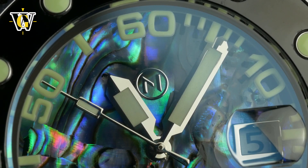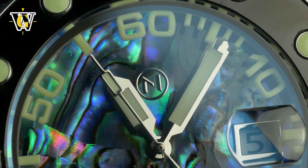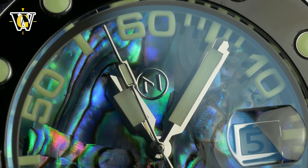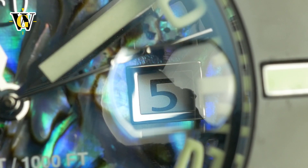The hands are also pretty thick and very easy to read, despite the colorful dial that changes colors depending on the angle of viewing, while the cyclops for the date helps make it more readable, although I wish it had a bit stronger magnification.